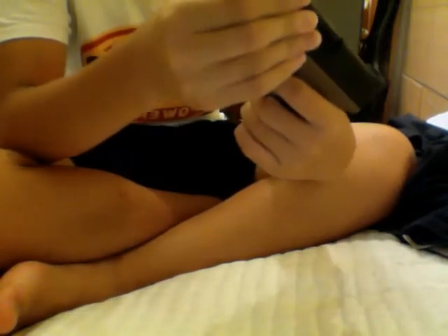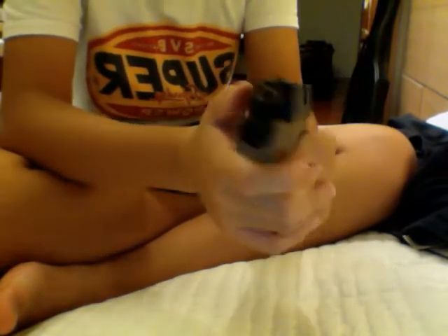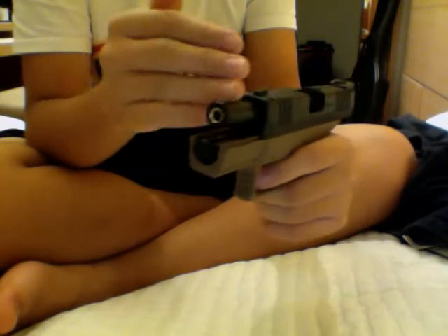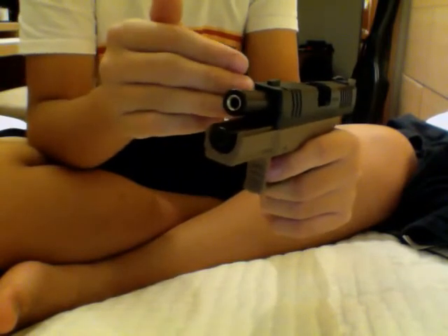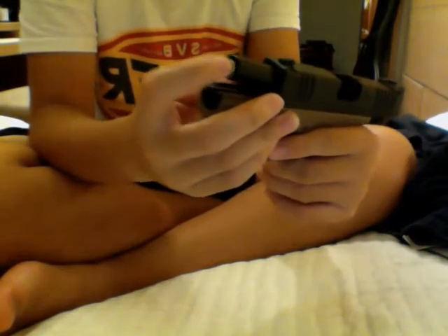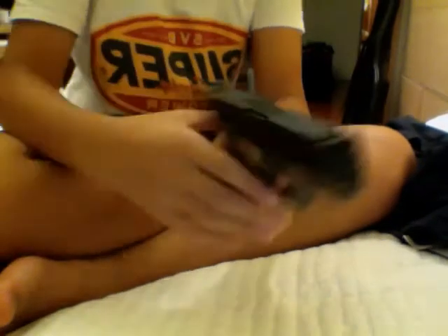They've already extended the inner barrel all the way to the tip, but it's still very inaccurate — it curves up even at the lowest hop-up setting.